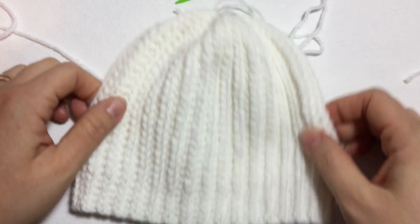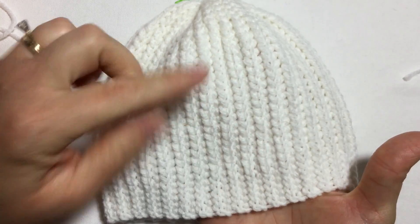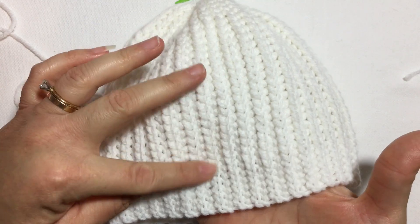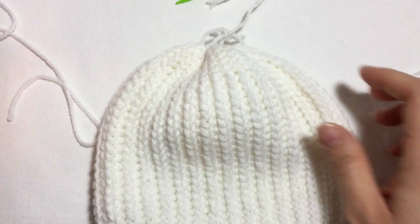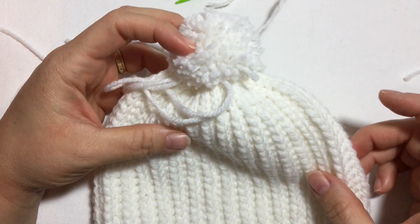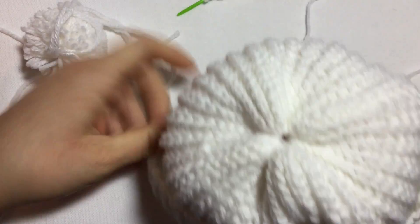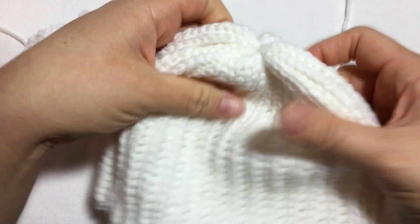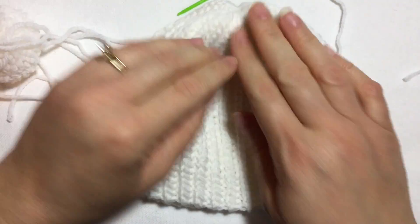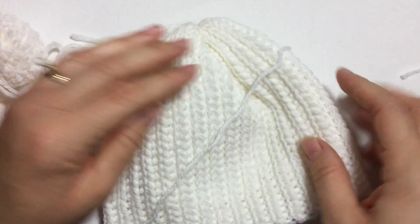This is what your baby hat looks like — nice and pretty, it almost looks like it's been knitted, because of the half double crochet slip stitches that create these ridges. You can put a little pom-pom on top just like I did, or leave it plain — it looks just as nice. This has been today's tutorial. I hope you liked it, thank you for watching, and I will see you next time.